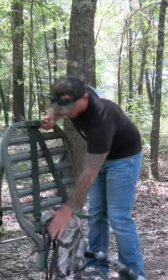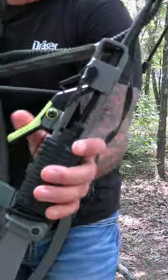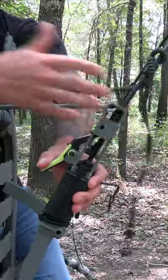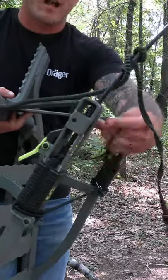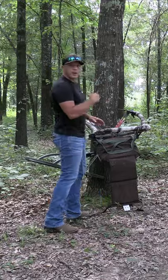Today we're going to talk about the Summit Viper Pro. It's very similar to all the other Summits, though it seems like it's a little bit heavier. They've got this new mechanism here — whenever you get ready to pull them in and out, you'll just kind of do the same thing you used to, except instead of having that little deal inside, you'll have this one. This one now has a double safety.